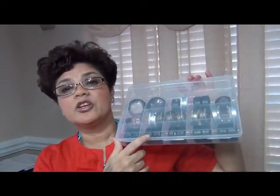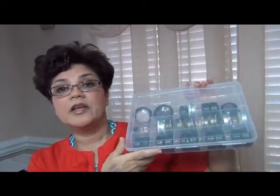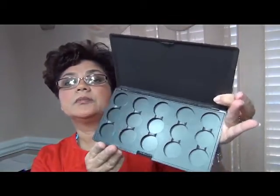This here is some of my MAC shadows — I have about 14 or 15, and some Urban Decay as well. It's getting to be too much, and as you can see, this is where I keep them, in this little storage box. So I finally decided it's time for me to depot them. I went ahead and ordered the 15-shadow palette and a 4-shadow palette from MAC's website, so I can depot my shadows and keep them in one place.